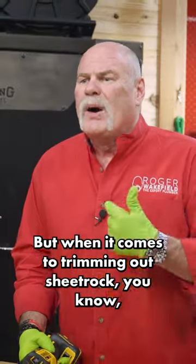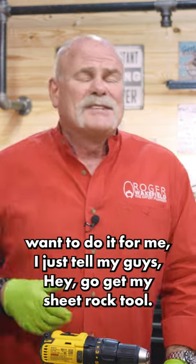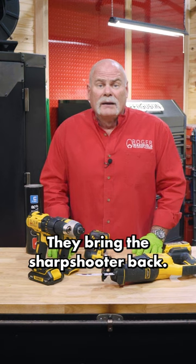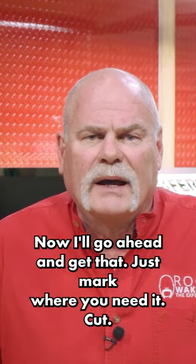When it comes to trimming out sheet rock, I used to use a sharpshooter. If a sheet rocker doesn't want to do it for me, I just tell my guys, hey, go get my sheet rock tool. They bring the sharpshooter back and the sheet rocker says, you know what, no, I'll go ahead — just mark where you need it cut.